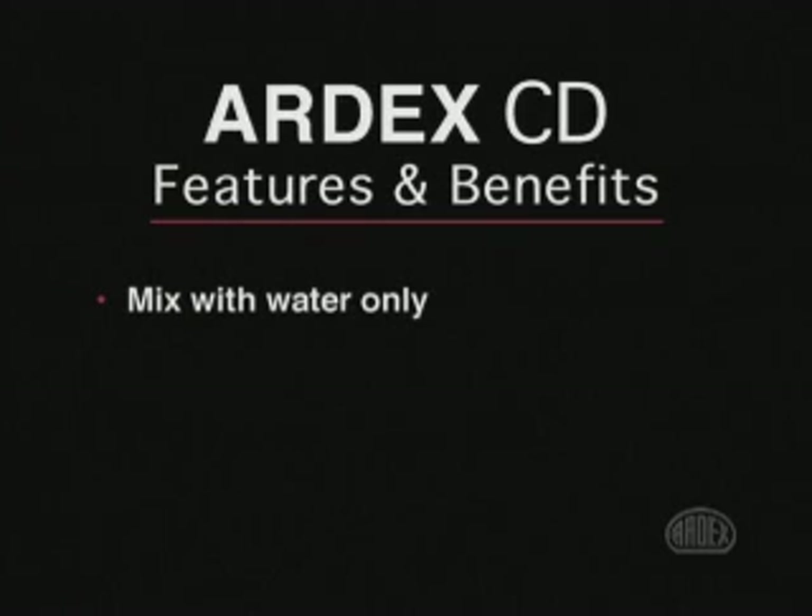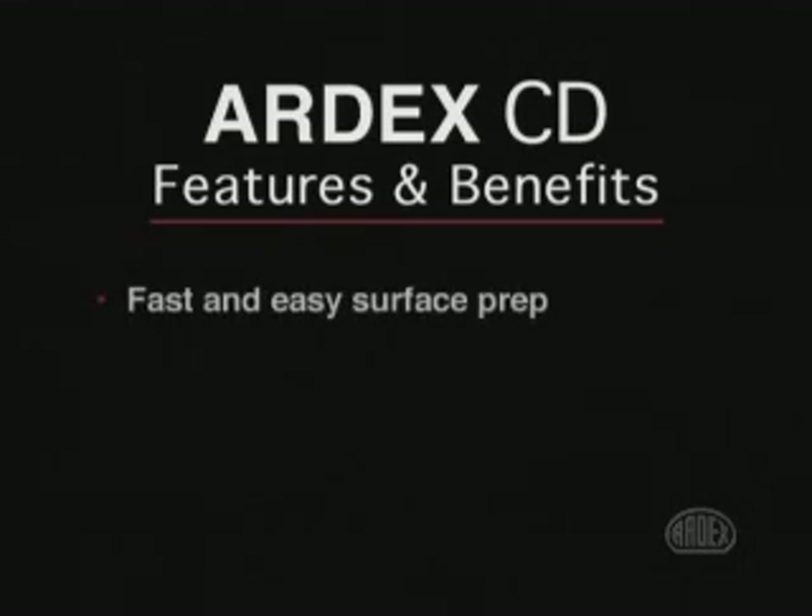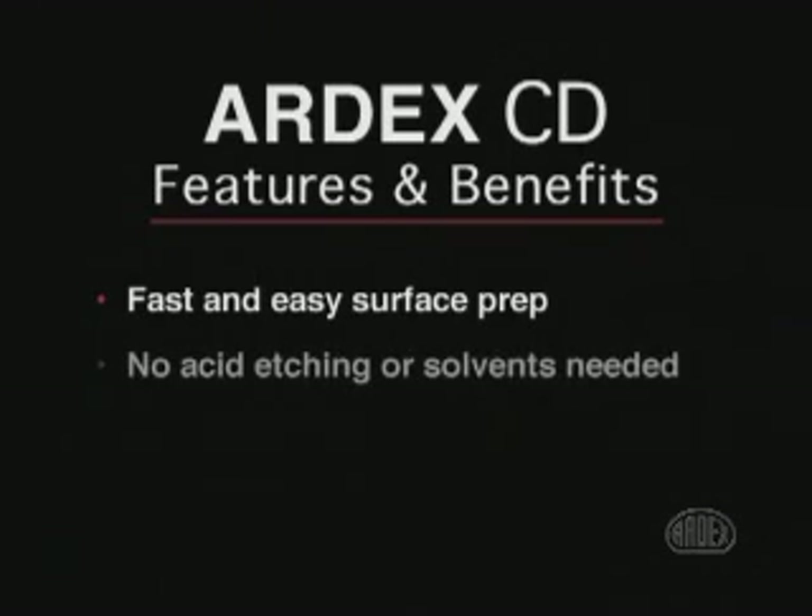ARTX CD is a one component system that mixes with water only. No expensive additives or surface primers are needed. Surface prep is fast and easy, typically requiring only pressure washing with plain water.